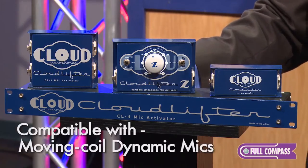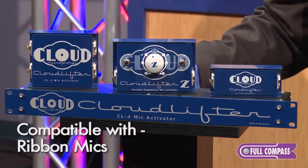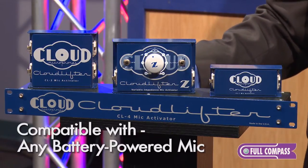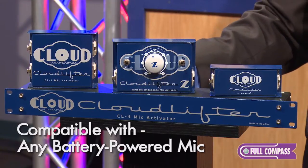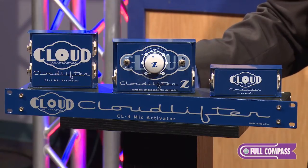They are compatible with moving coil dynamic microphones, tube microphones, ribbon microphones, or any microphone that uses a battery, such as a battery-powered shotgun microphone or a battery powered condenser microphone.